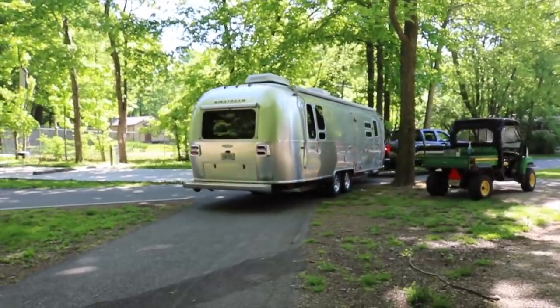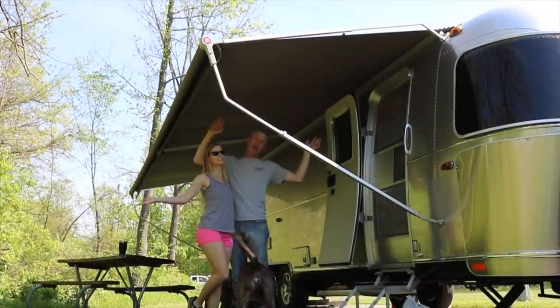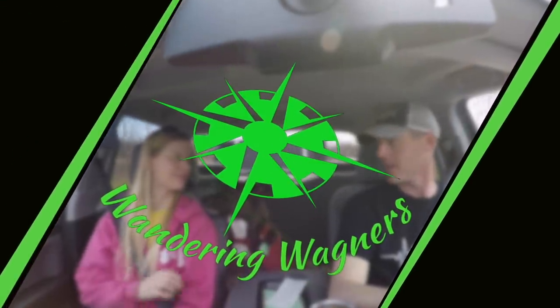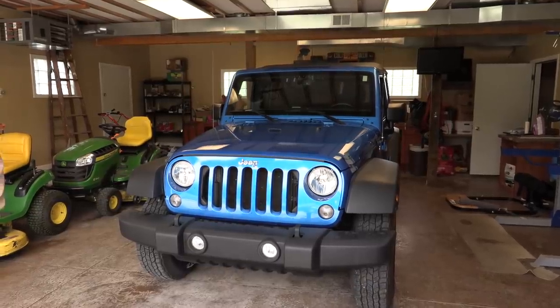Things are changing quick - we got something, we did a thing. So much for the dually, but it sure is pretty. We got ourselves a toad. We decided to go in a different direction. I hardly had the dually, but I'm getting another dually - a different-er dually, a much bigger dually.